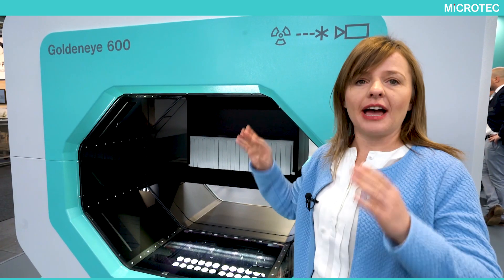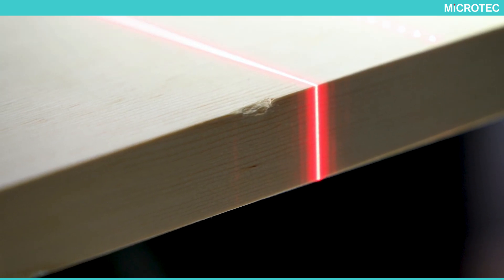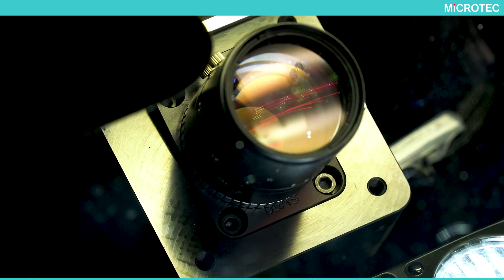That means we have a dimensional scanning, we have a scatter scanning — laser scattering — and we have color scanning.